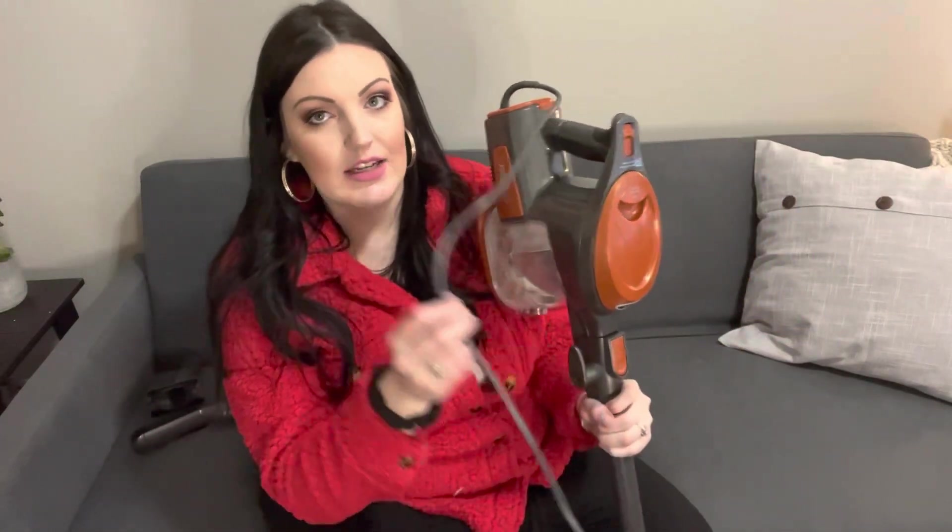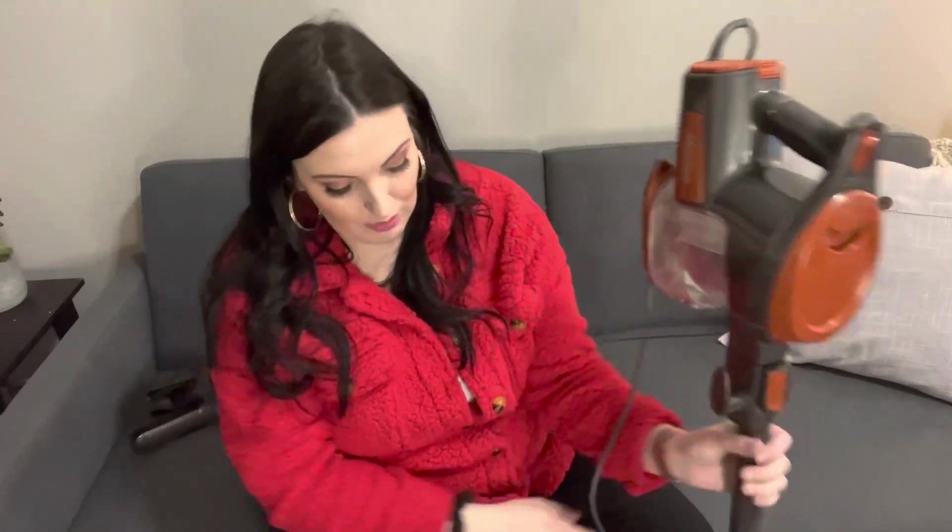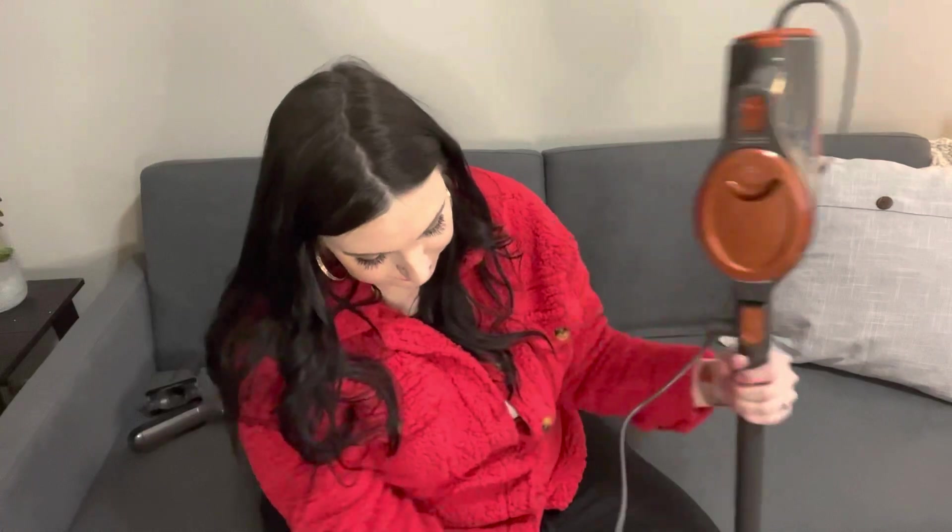But it picked up a lot — it's kind of embarrassing, I didn't pre-vacuum before I vacuumed. This is where I work, this is where the animals hang out. So it did pick up a lot from that. So that's good — it has good suction. Just like I said, the only downfall is how it's not staying up. I'm holding it up. But overall, I like it so far.